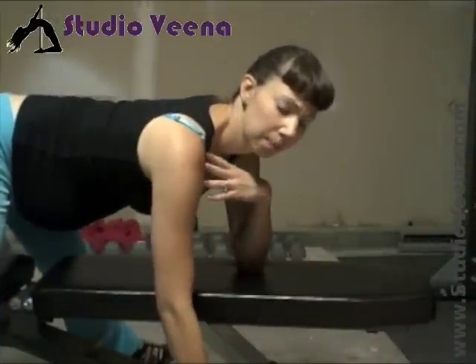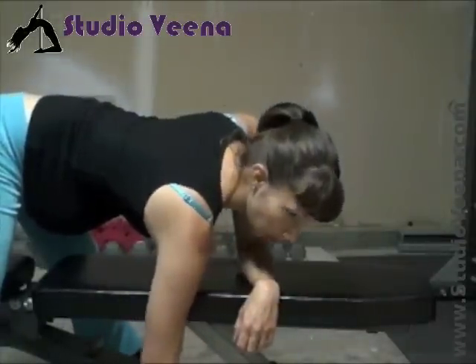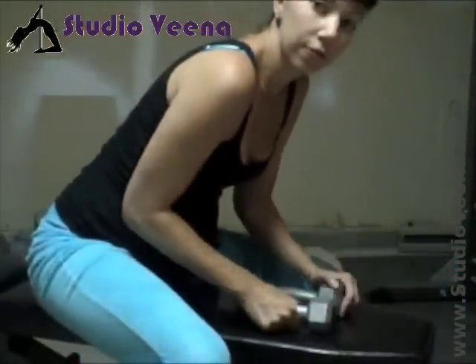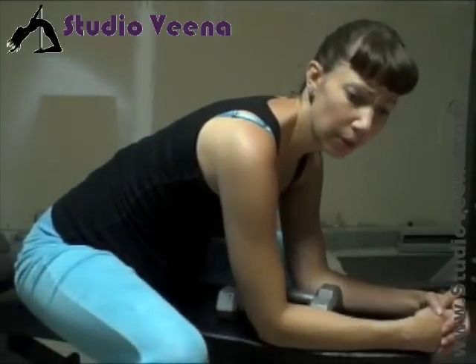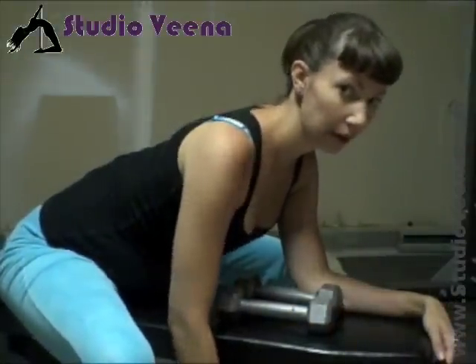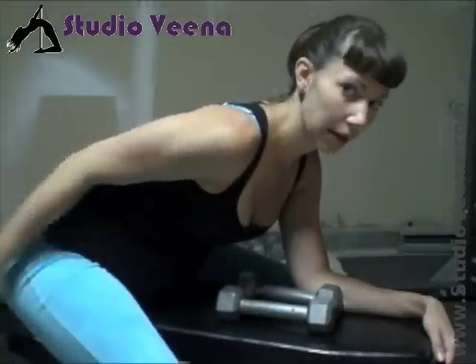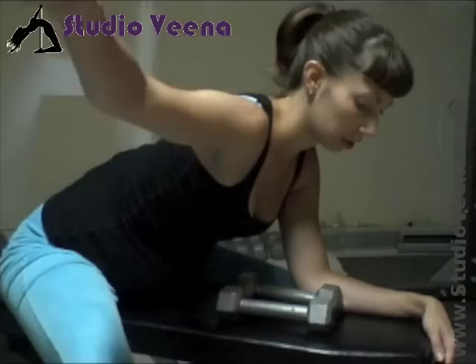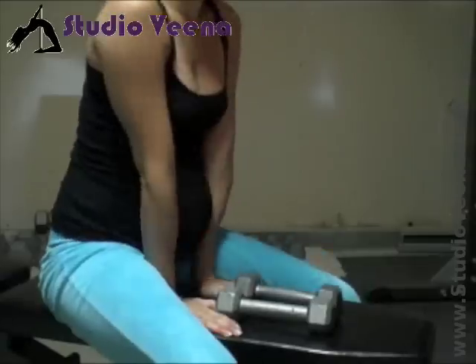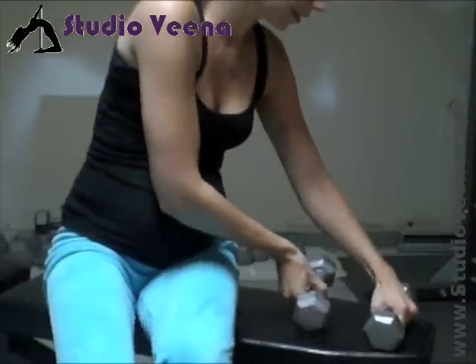If three or five pound weights or even soup cans are too heavy, don't worry — just use your own body weight. I like to do higher reps with less weight, so aim for ten to fifteen reps. The way you count reps: shoulders back, Y, T, I — that's one rep. Y, T, I — that's two. Start with one set and work your way up to two or three sets.